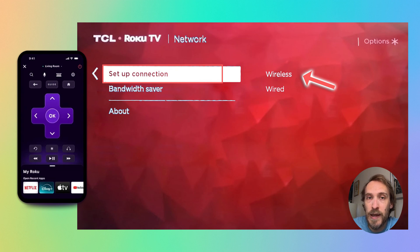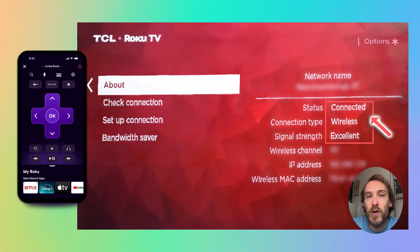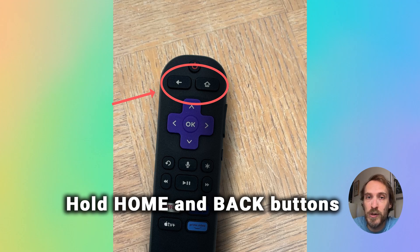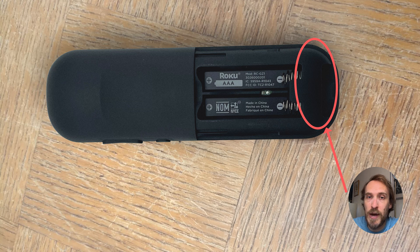Re-enter your password and you should find that your Roku remote will then pair with your Roku stick. You can either use the pairing button in the battery compartment of the remote, or hold down the Home and Back button on the remote if your remote doesn't have a pairing button.